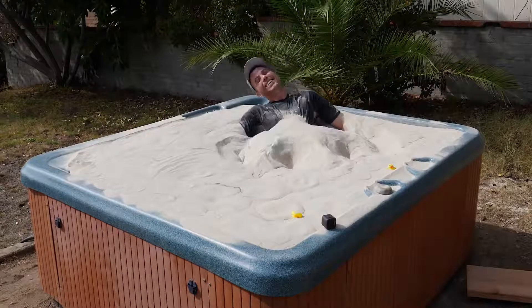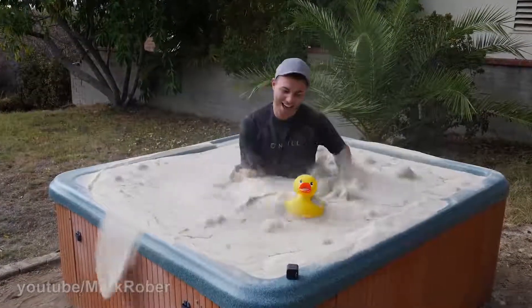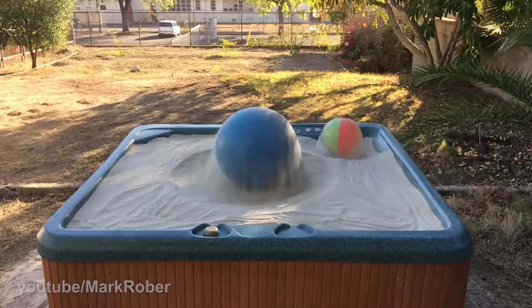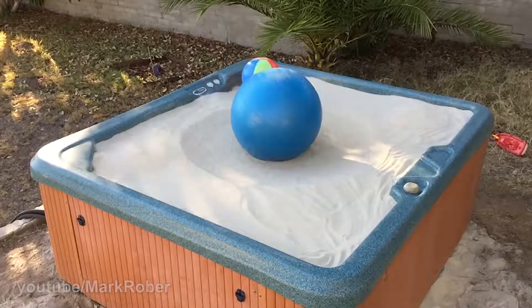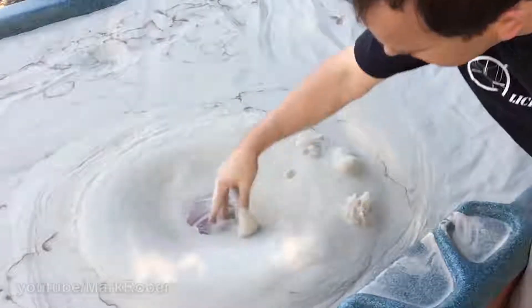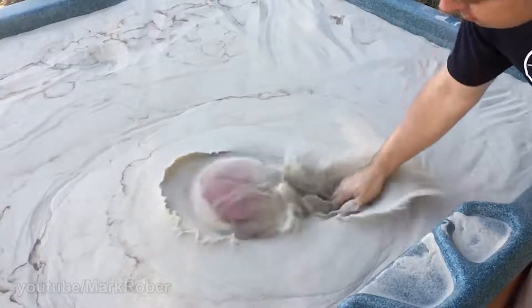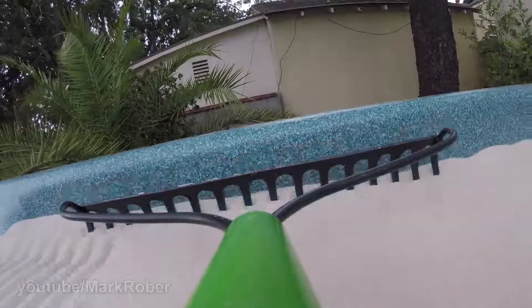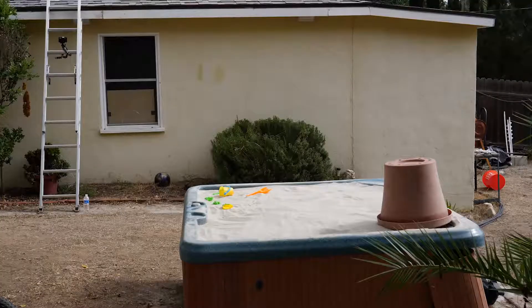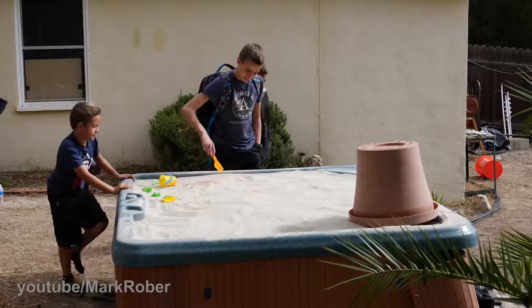It's like a corset. Now that it was tested and ready, in my ongoing quest to be the favorite uncle, I decided to surprise my nephews with it.